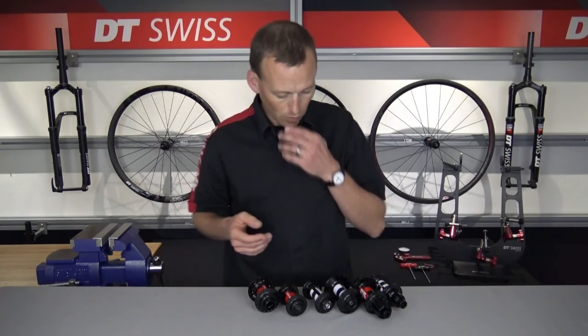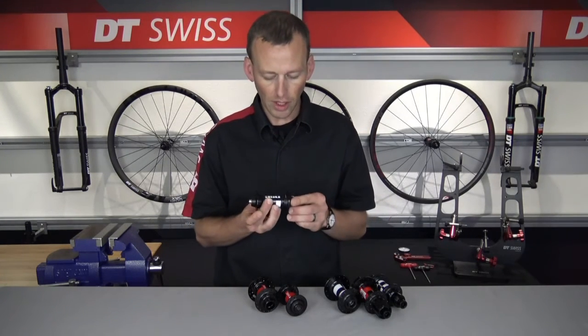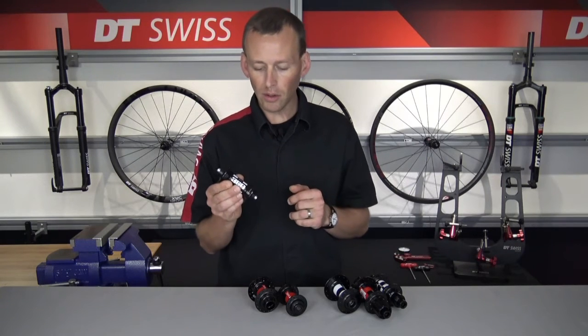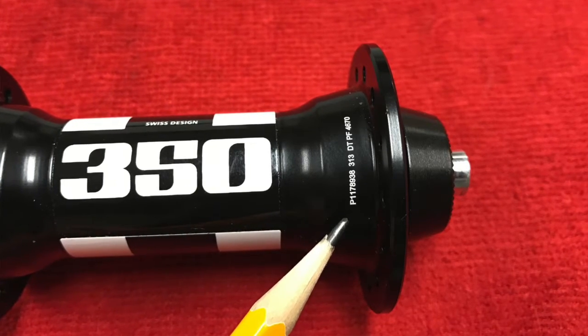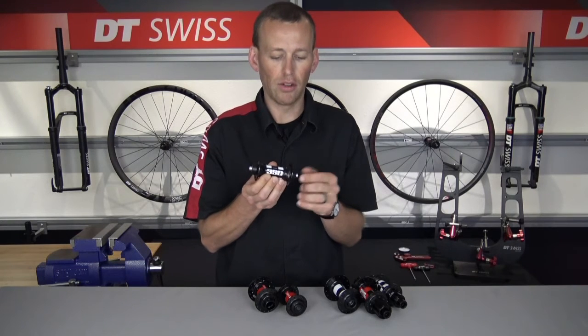We'll start off with some of the hubs you see in front of me, beginning with a non-disc brake front hub. Here you can see I have a 350 non-disc brake front hub. That serial number on this hub is going to be located right here on the hub shell, just on the inboard side of the hub flange.